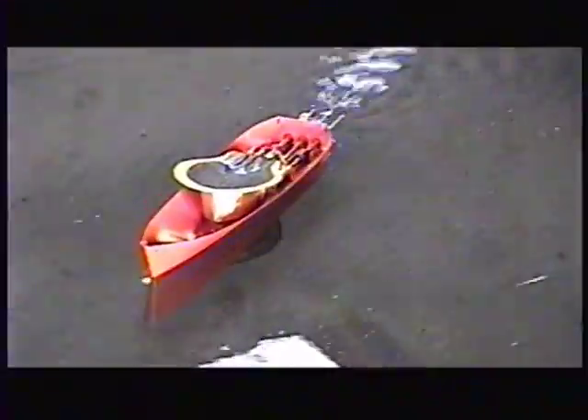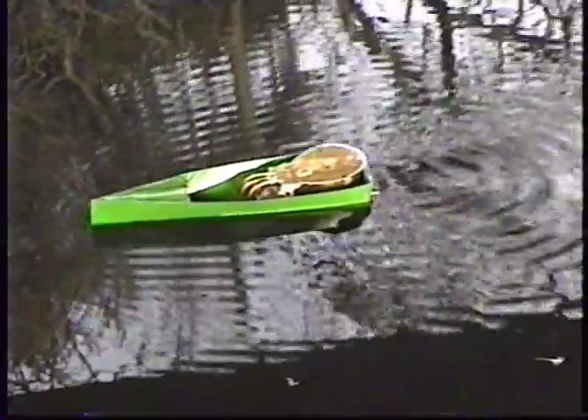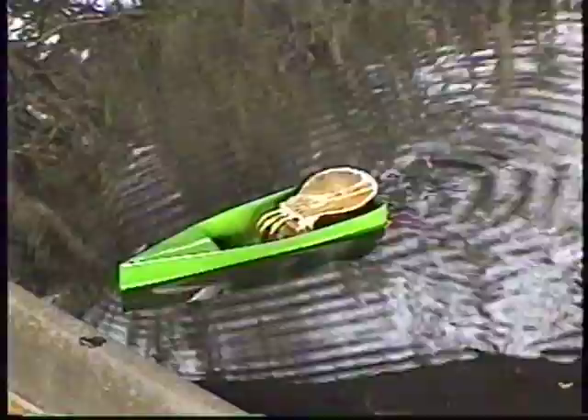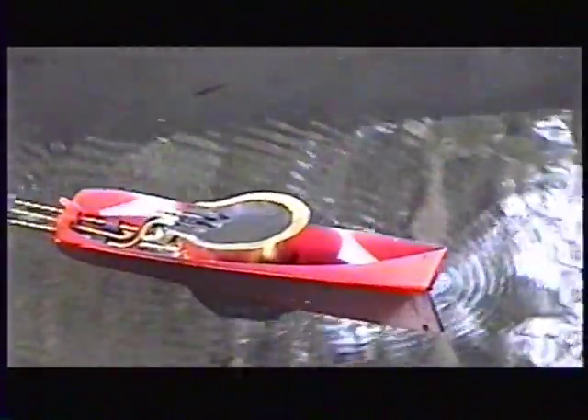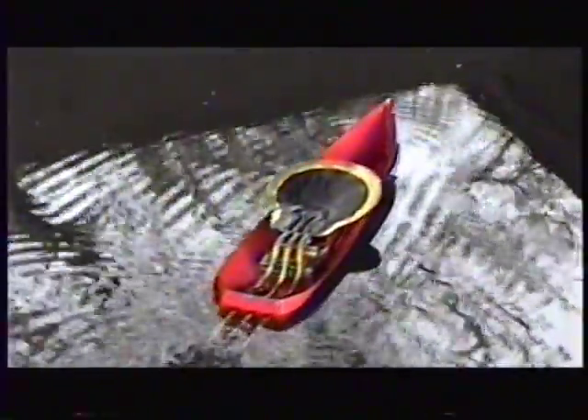I hope you have fun with this build and will give me some feedback about how your engine turned out. This video assumes that you have some skills in metalwork and/or building putt-putt boats and engines. More information on putt-putt boats can be found in my other videos and at the links in those videos. I appreciate all the viewer comments I have received — thank you for watching.